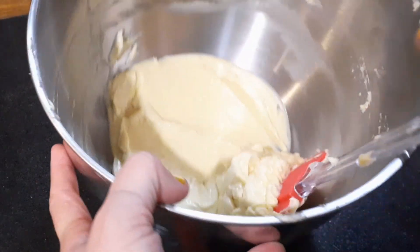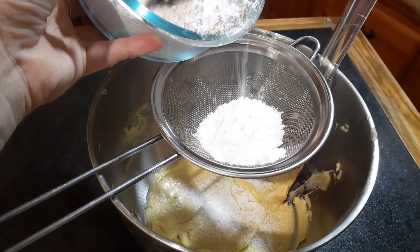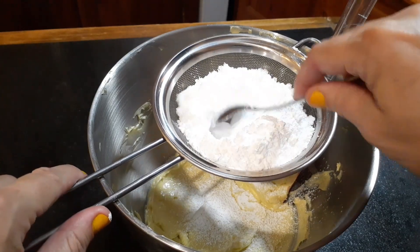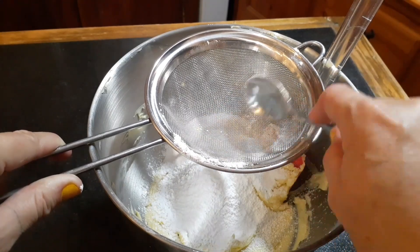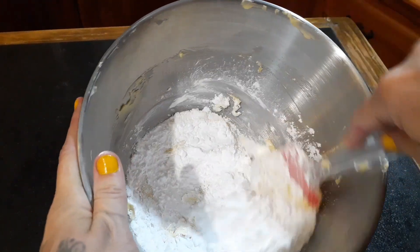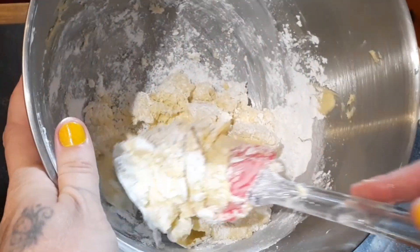Next we're adding our icing sugar, but we're going to do it in stages. Along with sifting your icing sugar, adding it in stages and mixing between each stage helps it to remain smooth. Texture is a main feature of good quality buttercream — not just for icing but for piping especially. Use a wooden spoon or spatula to fold your icing sugar into your butter. If you do this before going back to the electric mixer, you won't have a plume of dust coming up from the icing sugar.